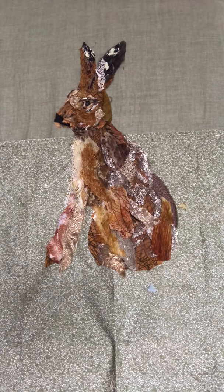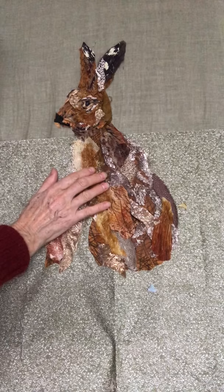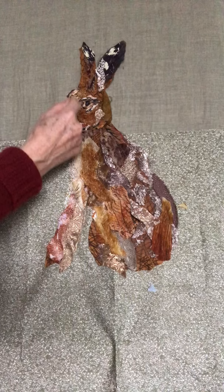Hello, I'm Barbara Shaw and this is the first sketch in textiles of a hare. You can see quite a lot of it is still pinned and I haven't stitched it down yet with grey thread and running stitch, but I'm often asked how I actually do the animal's eyes.